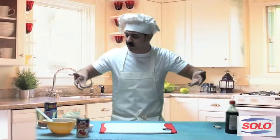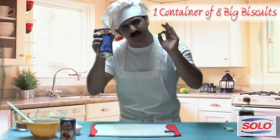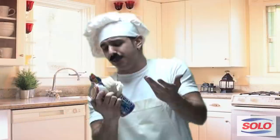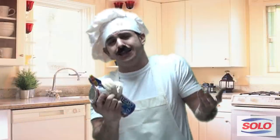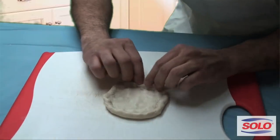I got all the ingredients right here, so let's get it started. First thing you're gonna need is about one container of eight biscuits. The biscuits are ready, they're jumping out of the skin. Push it down, you make it nice and flat. You pinch the edge and you make a crust.